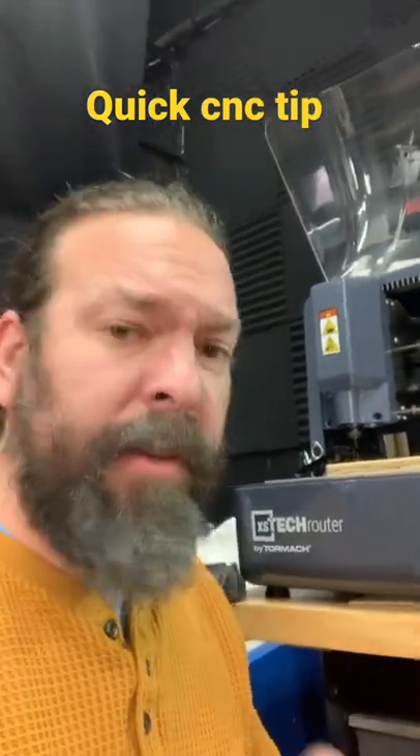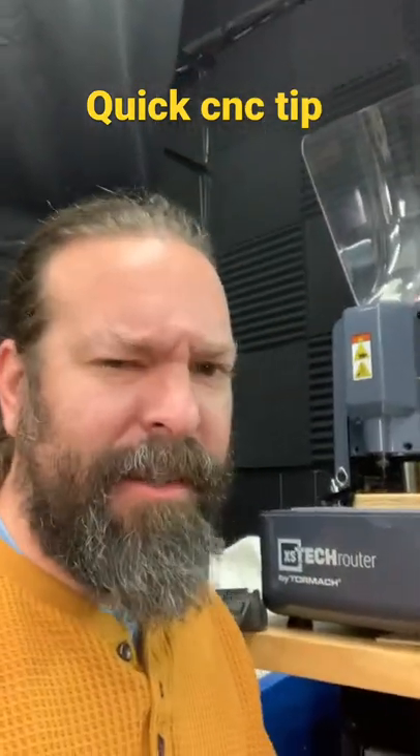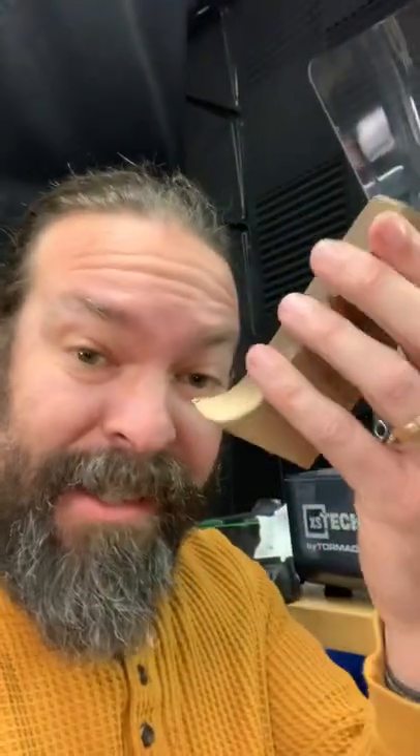Here's a real quick CNC tip — I learned this one from NYC CNC years ago. Let's say you have something like this that you want to throw into your CNC router or CNC mill, and you want to be able to machine the whole thing without worrying about clamps getting in the way.